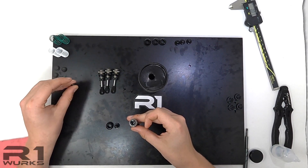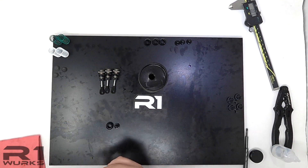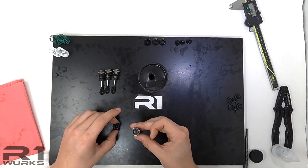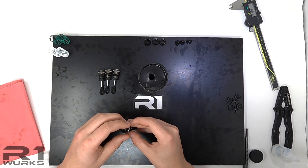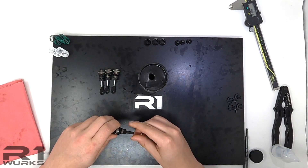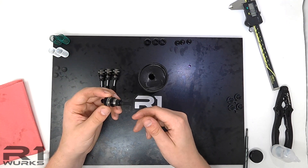Now we're ready to build. First thing we're going to do is put the bladder over top, press this down, and a little bit of oil will come out — just wipe that off. Now put this cap over and tighten it to give a shock with minimal rebound. We'll build all of these.